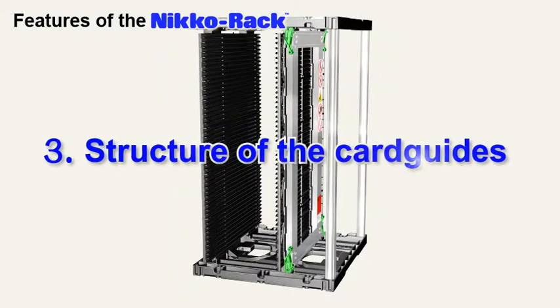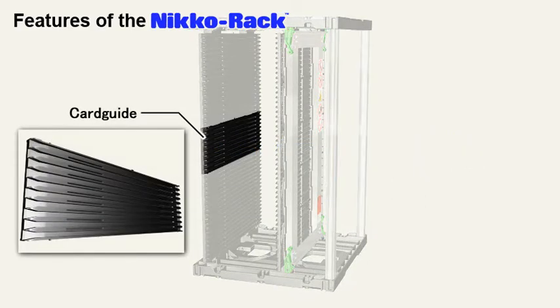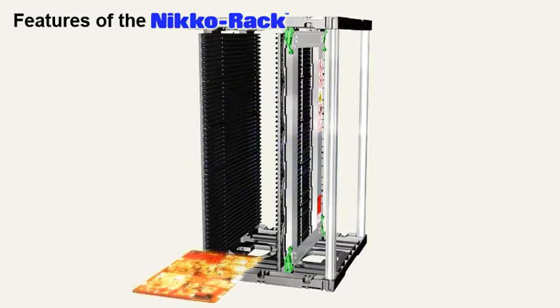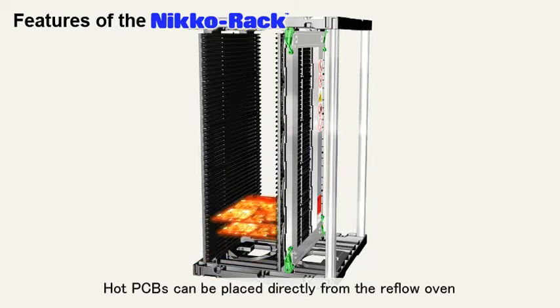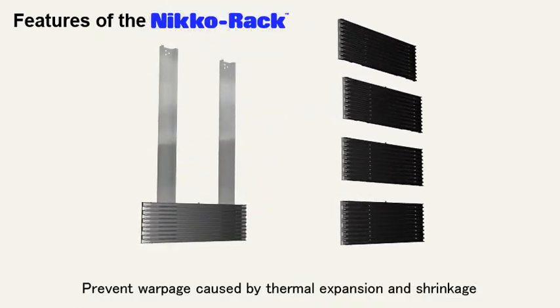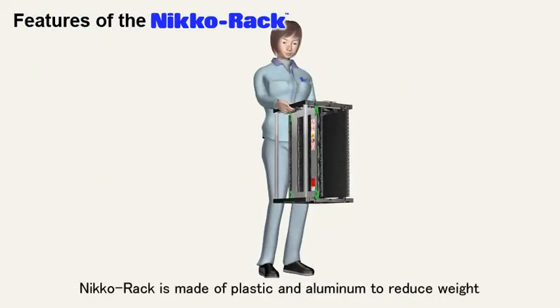One more feature is the structure of the card guides. The Niko Rack is comprised of conductive plastic. When you slide PCBs into the card guides, they dissipate static electricity from the PCBs. As a result, Niko Rack protects PCBs and components from electrostatic build-up. You can even place PCBs in the magazine directly from the reflow oven without having to cool the PCB first. The card guides are assembled in 5 separate sections to add strength and minimize warping or bending caused by heat. The plastic material and aluminum parts make for the strongest and lightest magazine available.